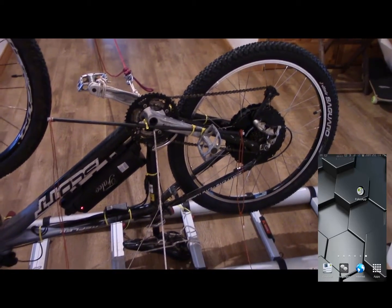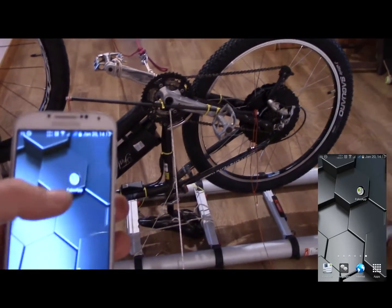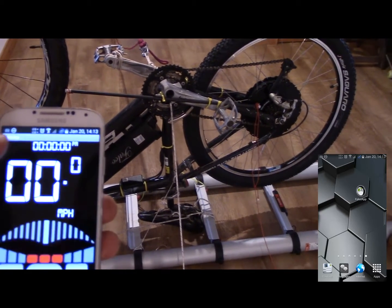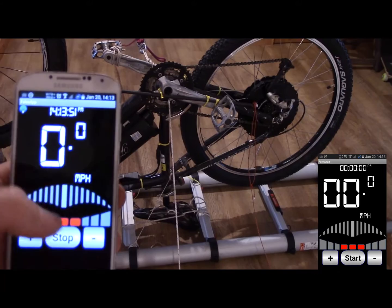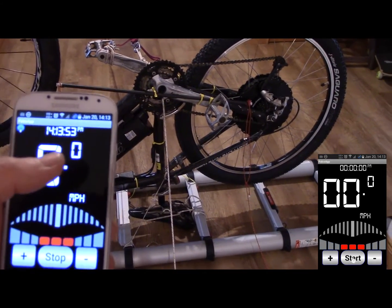What I've got here is my Falco e-bike, and I can control some of the settings with this app here. If I start that, you should see that little blue dot come on.